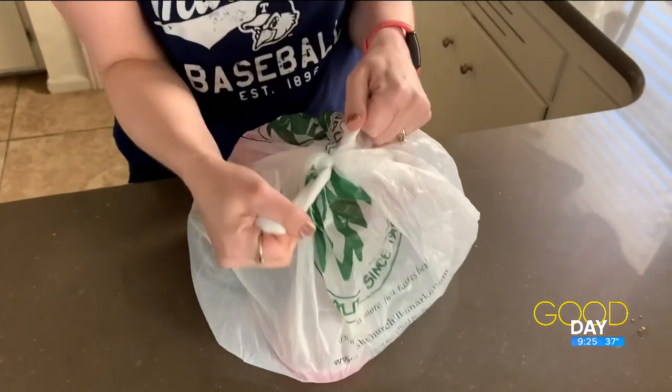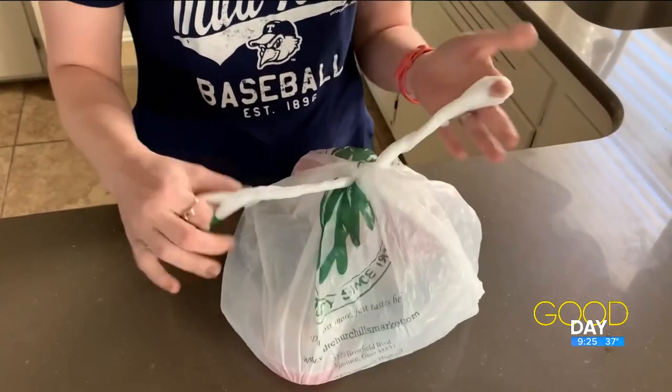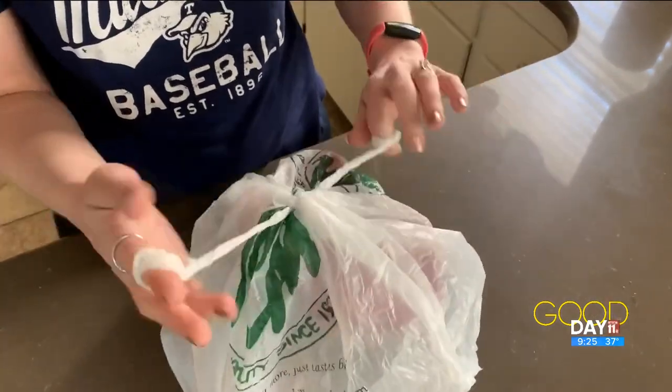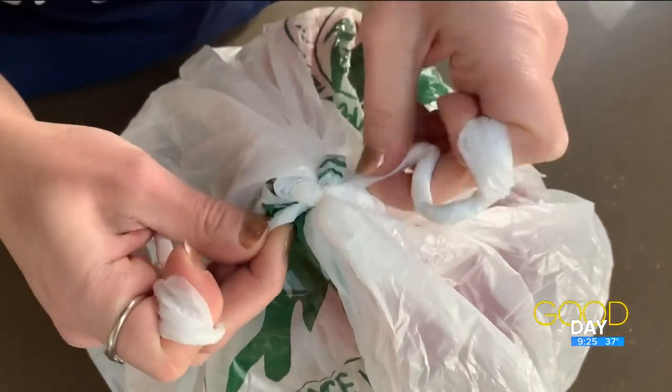I've got my bag, it's knotted pretty tightly. I'm going to do the twist. I really don't see how this is possibly going to work — I will be surprised if it does.